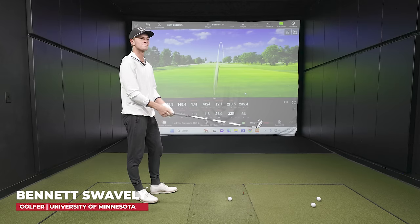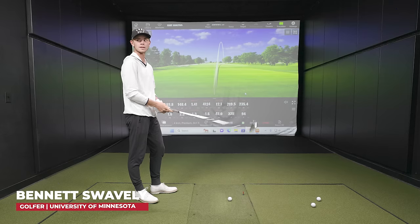Here with Bennett Swavely today. Swaves, I've seen you play a lot of golf over the years. Your game has grown dramatically — it has become much tighter, a little more intellectual. Hitting better shots, and as every college player, you're figuring out yardage gaps. You guys are playing golf courses like The Blessings at 7,700 yards, 7,400 at Vero Beach. Those long par threes are tough, and off the tee you've got to hit something maybe less than three wood.